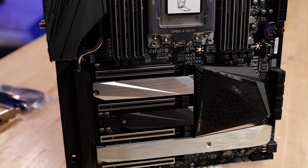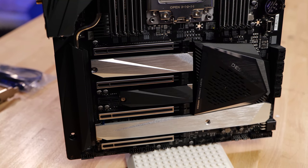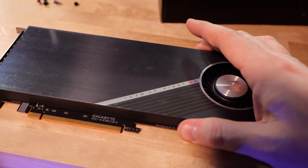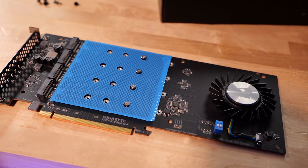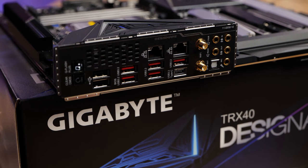It has four PCI Express 4.0 x16 slots electrically — that's x16, x8, x16, x8. It also has four NVMe slots right on the motherboard. And it also comes with a number of add-in cards. At the rear I/O, we've got the Q-Flash button, which will let you flash the BIOS on this motherboard from USB, as well as a clear CMOS button, in case the system won't post.